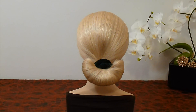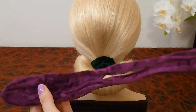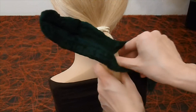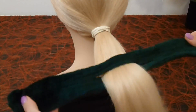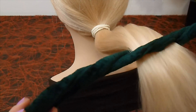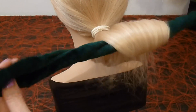First make a ponytail. You just need such a hair twister. Pull the hair through the hair twister. And now pull down the hair twister with the hair and start to wrap it.